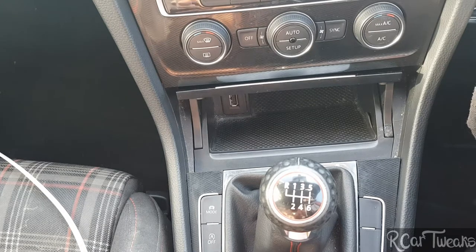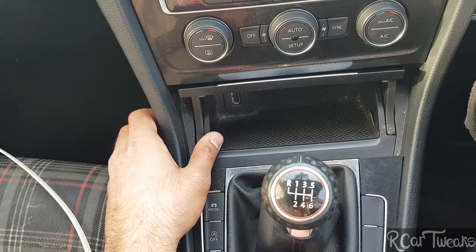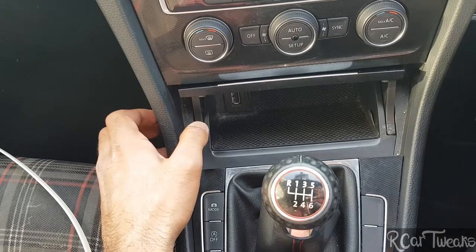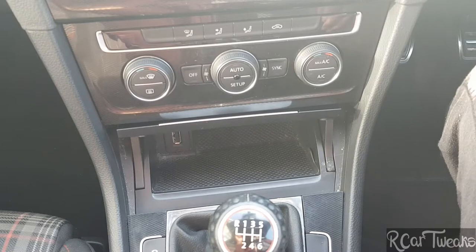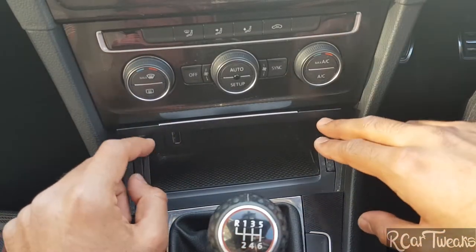Hi everyone, today I'm going to show you how to remove the ashtray from a VW Golf Mk7. The first step is to remove this trim in order to remove the ashtray.